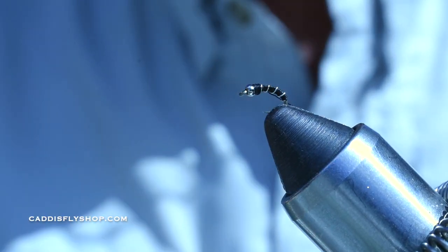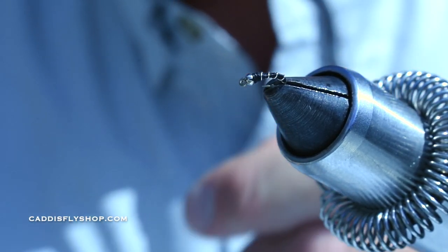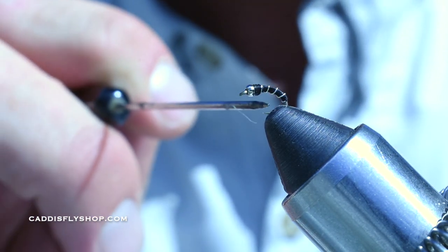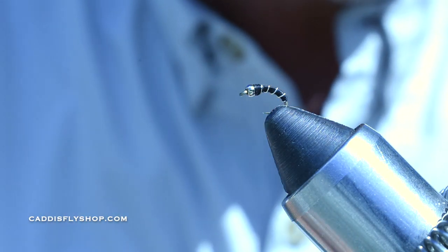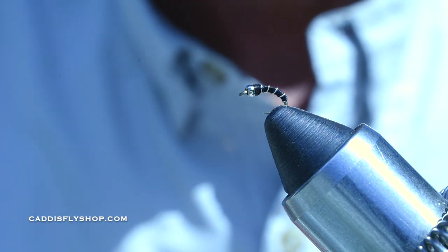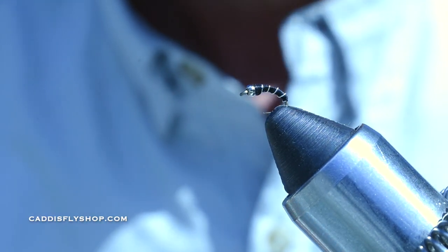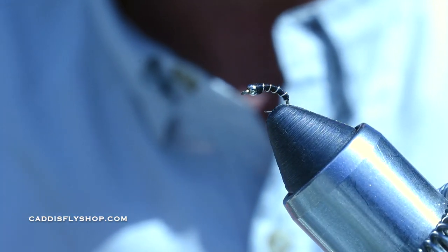A little dab of super glue or zap-a-gap or whatever you like right there. I usually don't even glue these since I'm using a whip finish — these are going to get torn up anyway. I'll fish this underneath an indicator. You can also use a full sink line if you wanted to. Guys like Brian Chan — if you Google him online, you can find a lot of great information about how to strip these back in with very small strips and pauses. He's dedicated most of his life to fishing still water fisheries. Google that because he's got some interesting tips on how to fish these different midge patterns and chironomids.